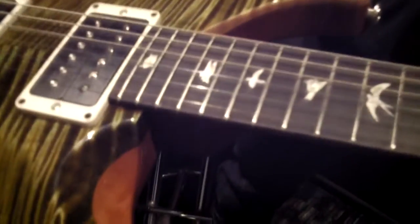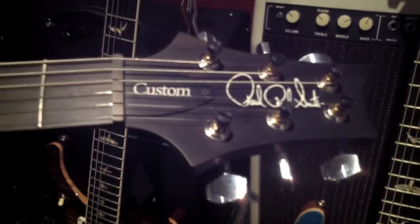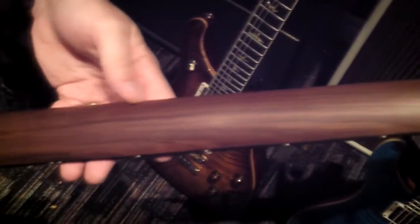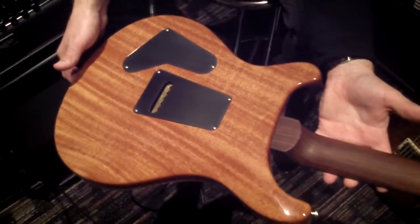So what we've got here that's special, other than the color and the great top: we have an ebony fingerboard and ebony headstock overlay. Flip her over — solid rosewood neck with a very tight and straight grain, which is awesome. It feels great under the fingers, and we've got this beautiful one-piece African mahogany ribbony grain back.